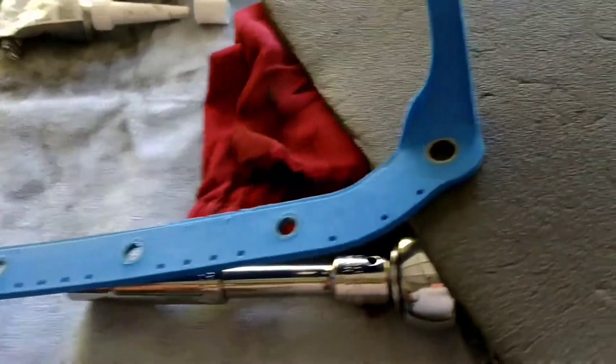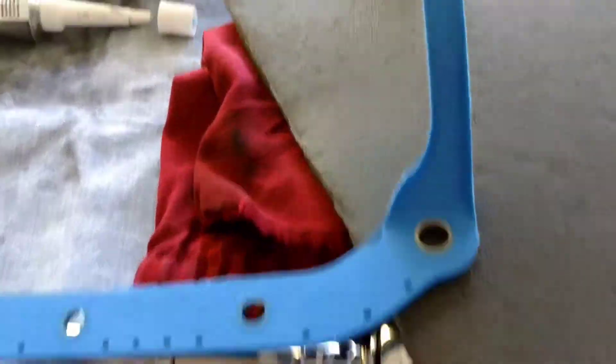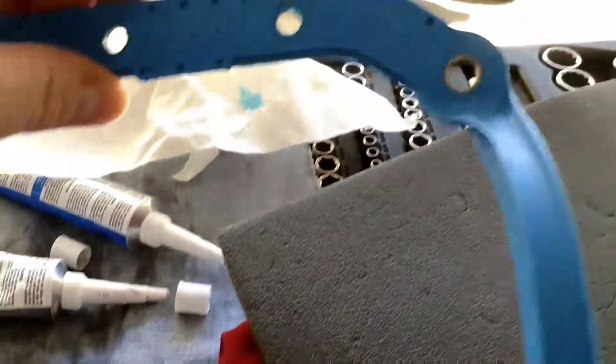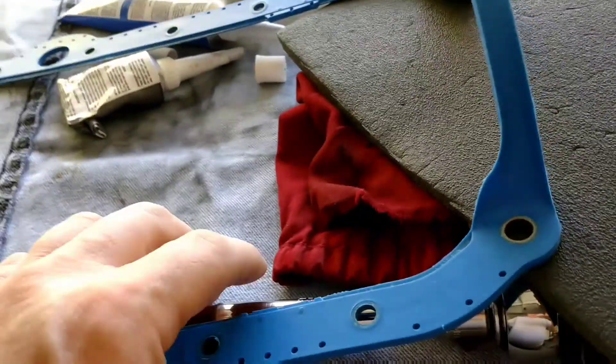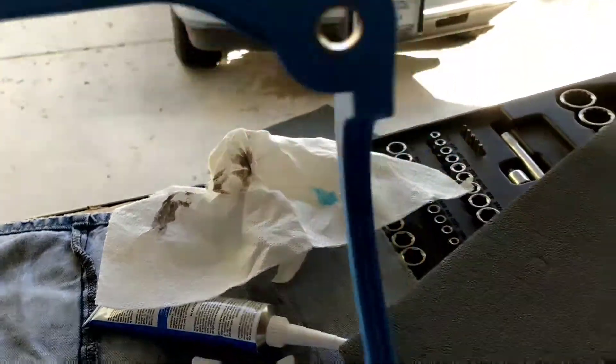If you guys are trying this at home, don't do what I just did. See this beautiful Fel-Pro oil pan gasket? I was going to pull the oil pan, but every source I could find says you have to lift the motor to do it. And I'm not doing that.